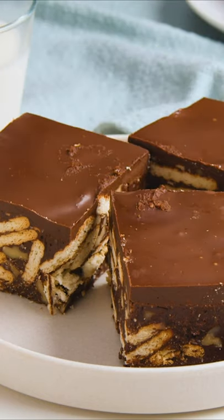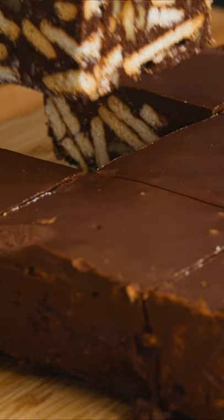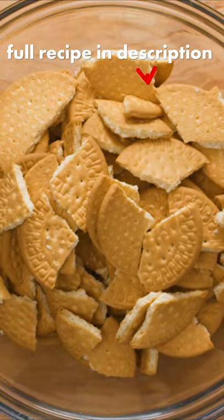It's clear that nearly every country has its own version of this dessert, and we can't wait to try them all. This one comes from Down Under and is known as Hedgehog Slice. Start by breaking up your biscuits. You can use any mild, crunchy vanilla-flavored biscuit for this.